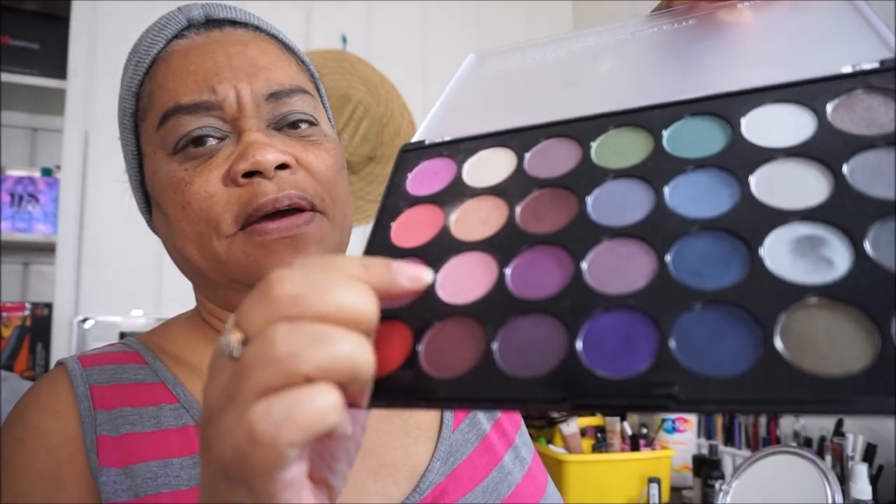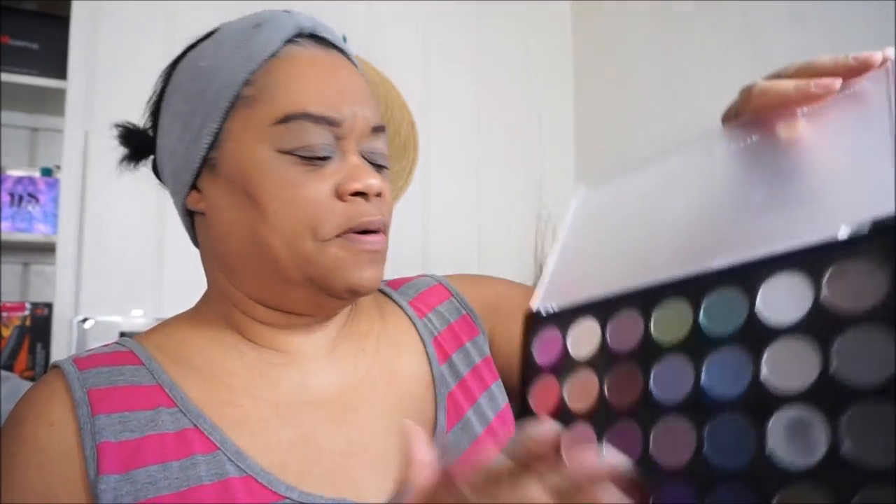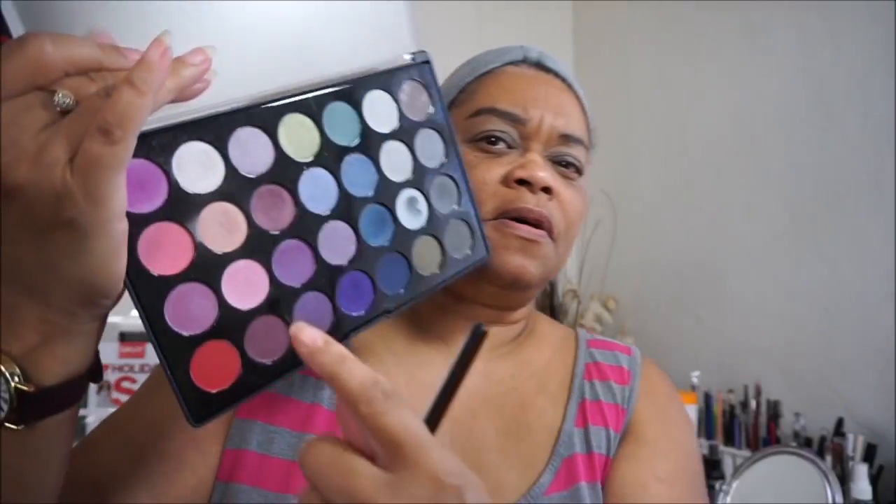This right here is the Smoky Eyes palette. They have satin colors in here too, but they also have some matte colors. These two colors right here appear to be matte. I'm going to take this pink matte color and use it as my transition color.